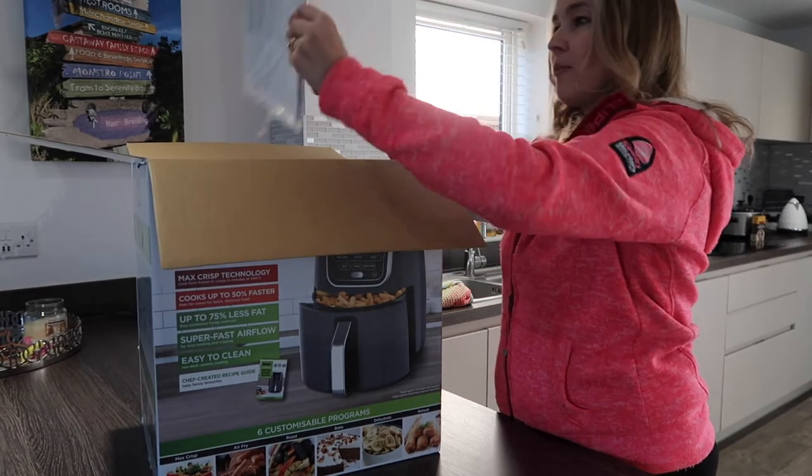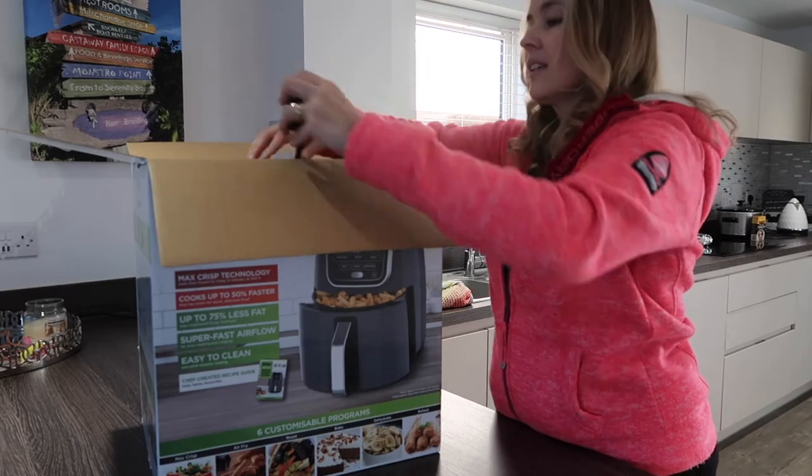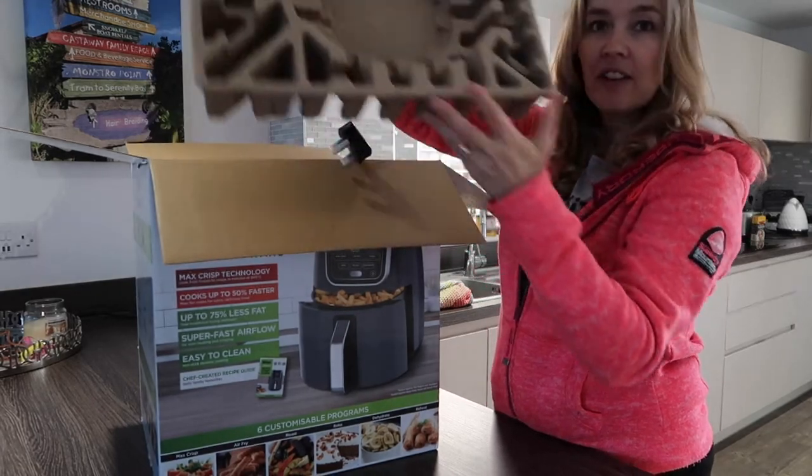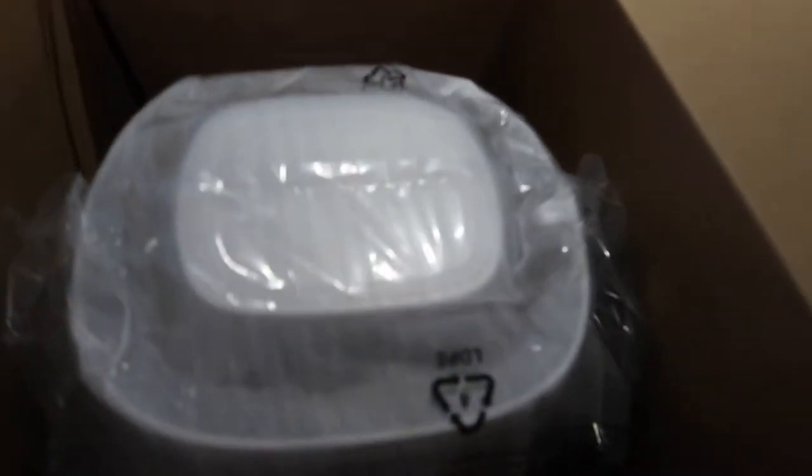Opening it up — we've got the pamphlet, some very good packaging. Let me put that on the floor. Okie dokie, so in here...